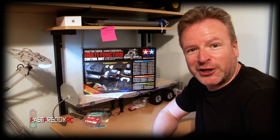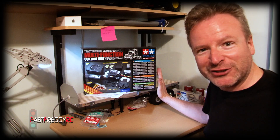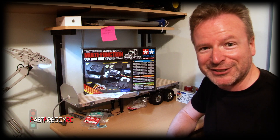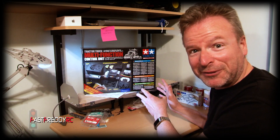Frederick Robinson here from Fast Freddy RC, and as you can see, the multifunction unit has arrived. I have been waiting a long time for this. It was supposed to arrive almost a month ago, but there's obviously delays right now. So I am excited to take a look at this and see what's in the box.